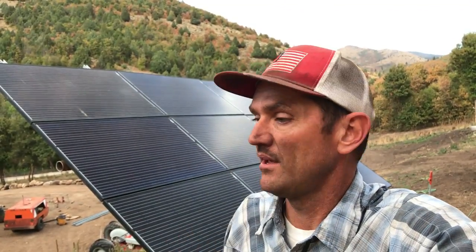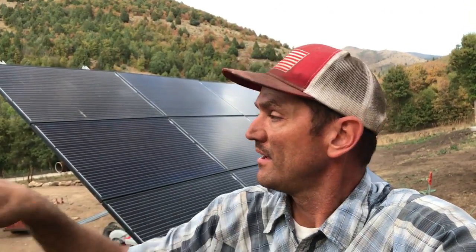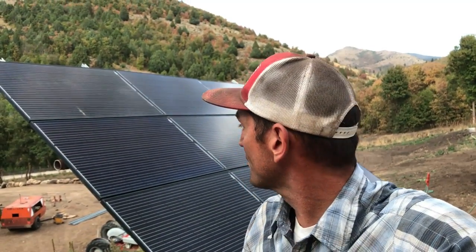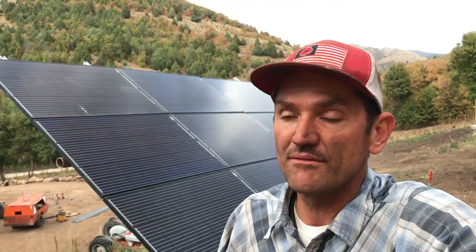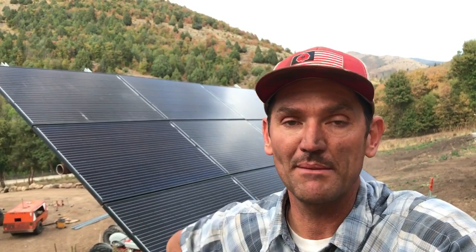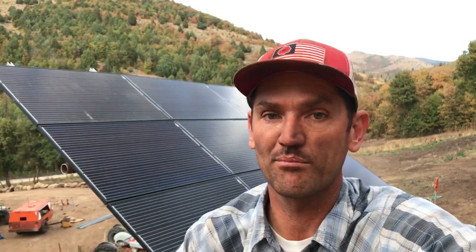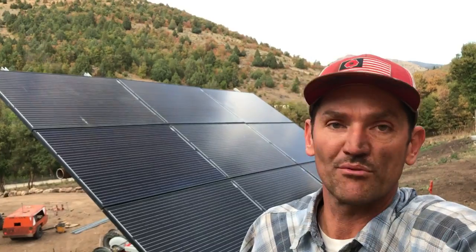Now that I've got this one built, I'm going to build two more right here. I'm trying to hide them behind the house so when you pull up you don't see them first, but I also have to make sure I'm capitalizing on that direct sunlight. For as little time and money I have tied up in this, I'll end up maybe having $150 per mount — so a total of about $450 to $500 between three mounts.